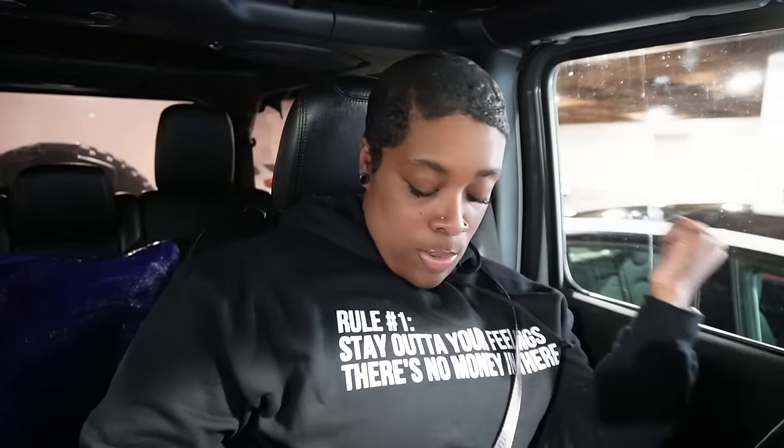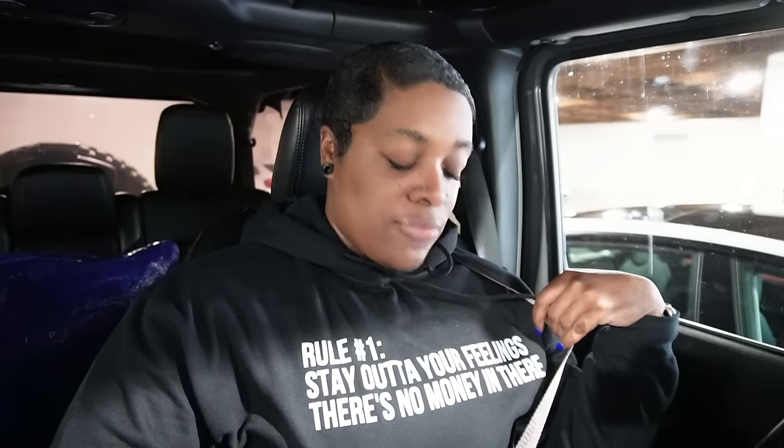If y'all didn't read my hoodie: rule number one — stay out your feelings, because there ain't no money in there. I went to the gym today at this new gym in New Jersey I've been going to — I got a couple of stories. It is like very lit socially. When I was going to LA Fitness I had like a few people I would see but whatever, it was mostly older people. Then I would go to the Crunch in Chamblee.